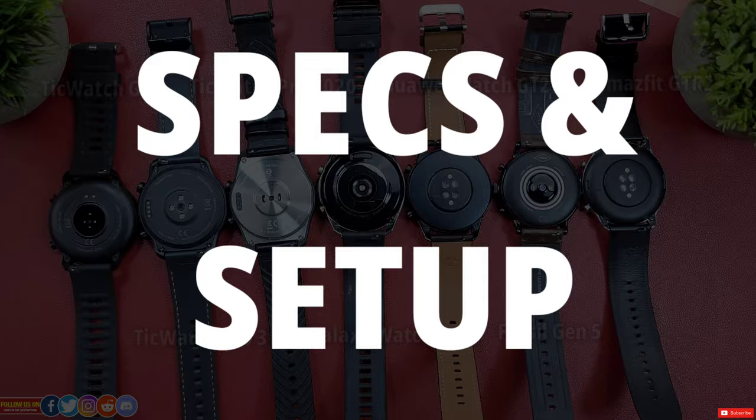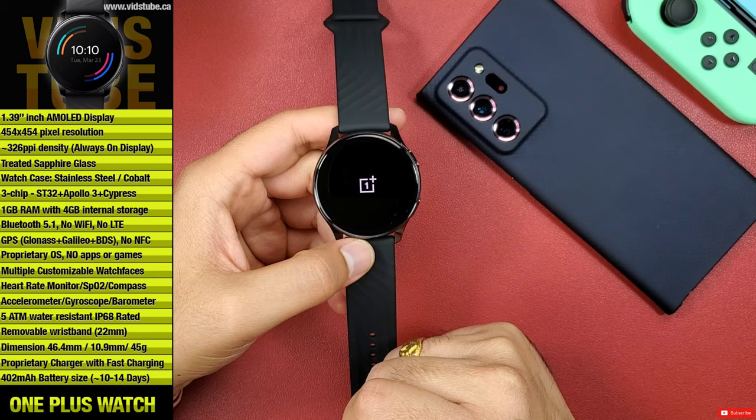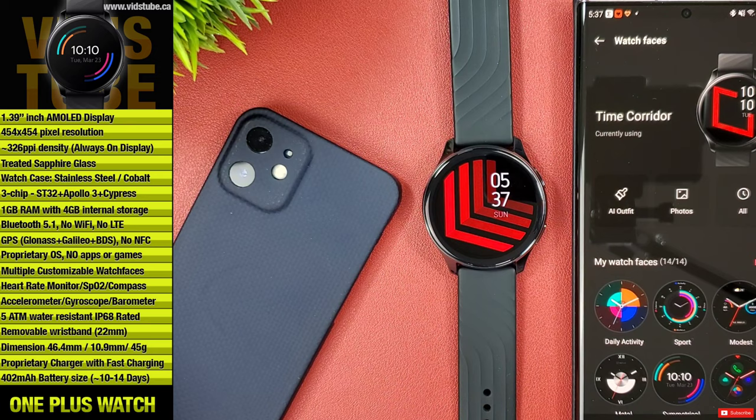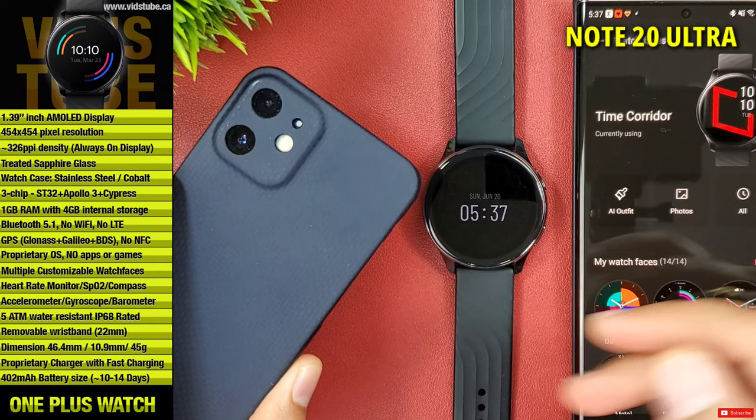In terms of specs, you can read through all the specs listed on the side of the video. The setup process was super easy and self-explanatory. Power the watch up using the bottom right button, select your language, then download the OnePlus Health app from the Google Play Store. This OnePlus watch will only work with Android phones — you don't necessarily have to have a OnePlus phone. As you can see, I have paired it with my Samsung Note 20 Ultra.